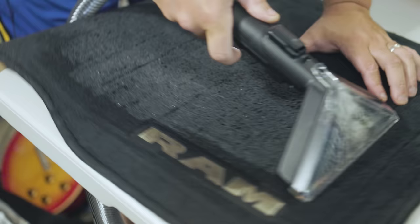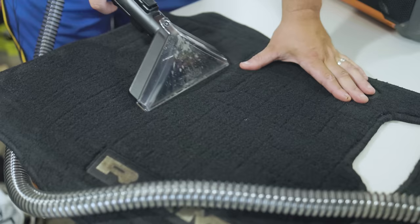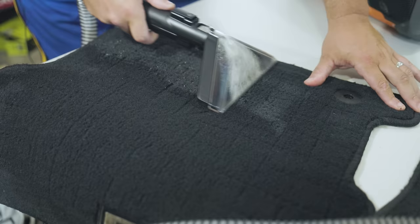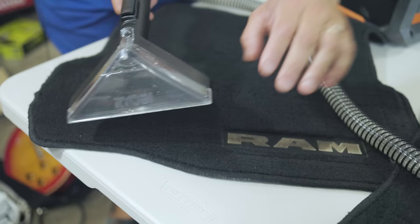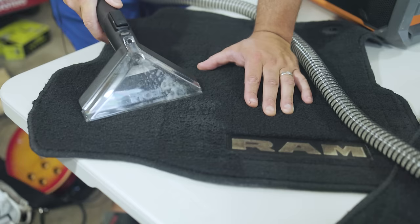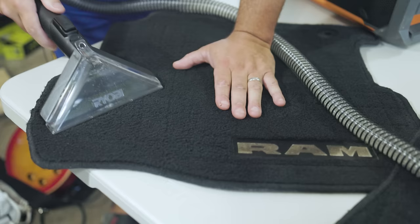Wow, look at that — that is pretty awesome. You can see the dirt is pulling up. Let me show you a different view here. Spray it down, scrub it. There we go — that really has some pull on it. It's just damp, but it does a good job pulling this up.